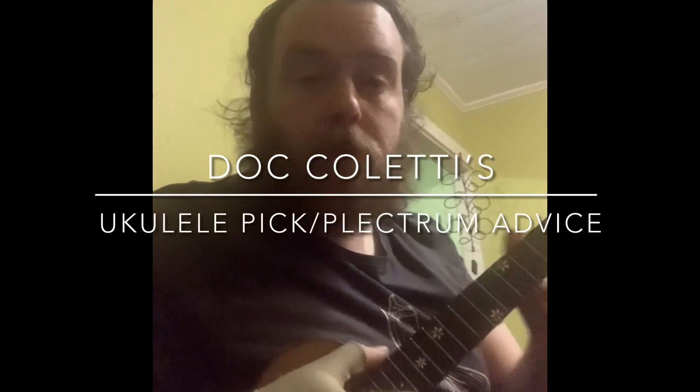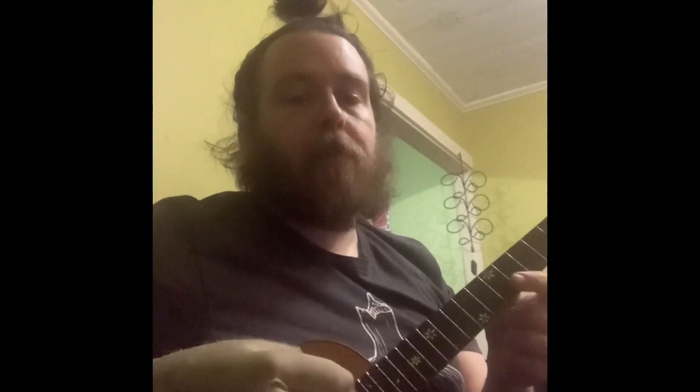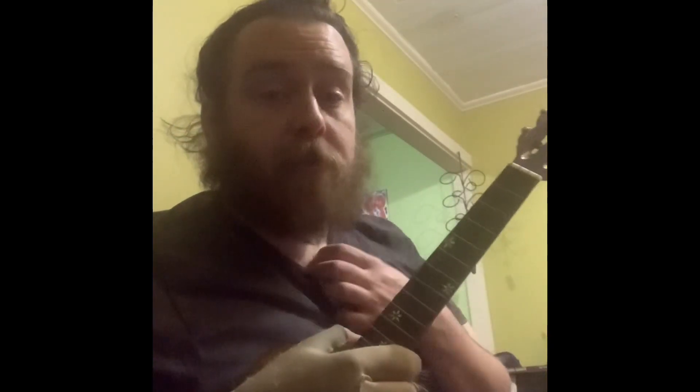Hey there. I had some people asking me a couple weeks ago about the different picking styles and ways you can play the ukulele using your fingers or plectrums. And then some more people were asking me advice about picks. So I thought I'd talk a little bit about what picks I personally use and then some options I tried that I didn't like, but they might be great for you or somebody else.